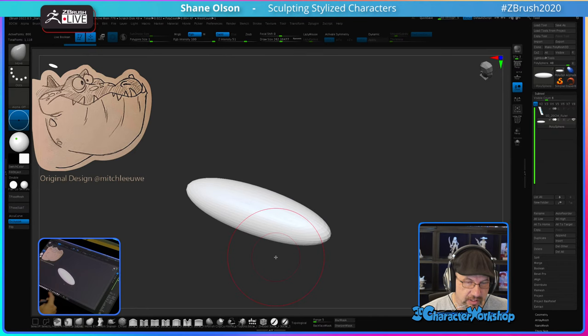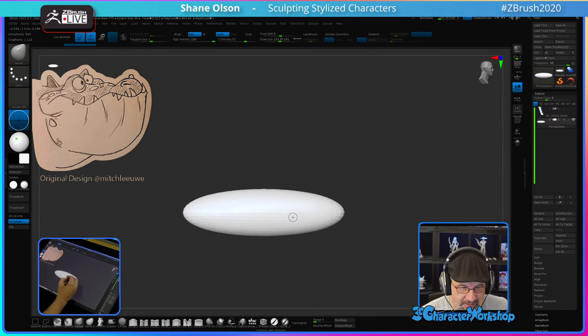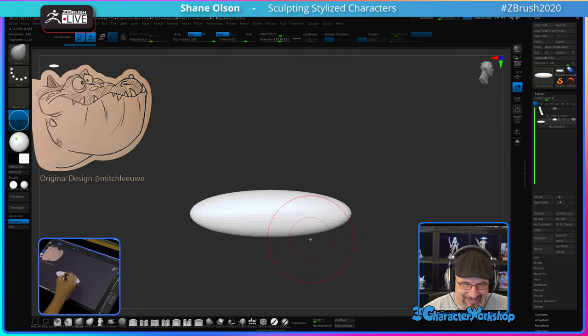I've made so many characters I've forgotten which ones I've made and which ones I haven't. I was looking at some of my concepts that I've made that I just haven't sculpted yet, and then I got to thinking, maybe I have sculpted those. I can't remember.